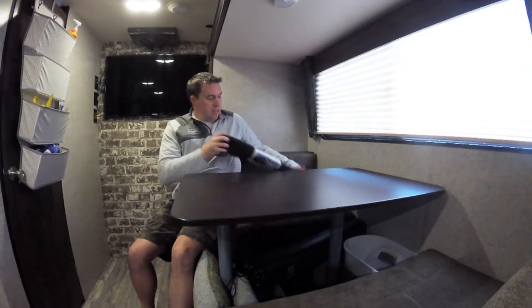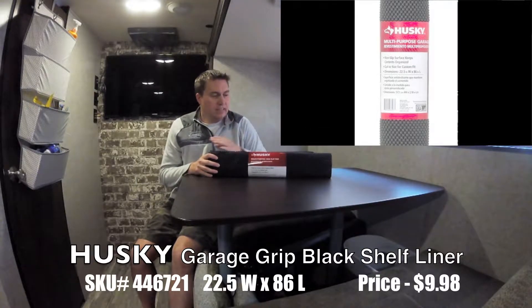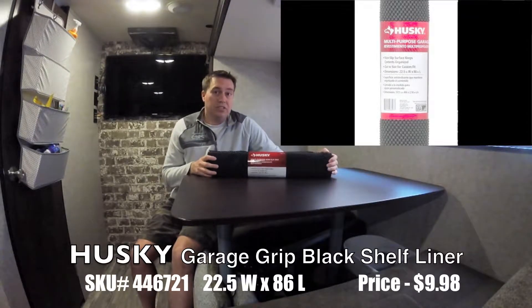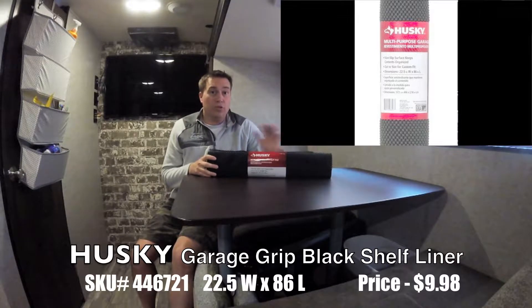So after reading some forums and seeing a lot of do's and don'ts and mishaps and whatnot, I decided to go with this right here. It's the Husky multi-purpose non-slip pads. It's the same idea as the ones that go in your kitchen. The reason why I went with this is because it's 22.5 inches wide, so that's wide enough to cover the whole cushion area, and it's 86 inches long. So I can cut this in half and put one on each side. It was nine something plus taxes, like a hair over ten bucks for this one roll.